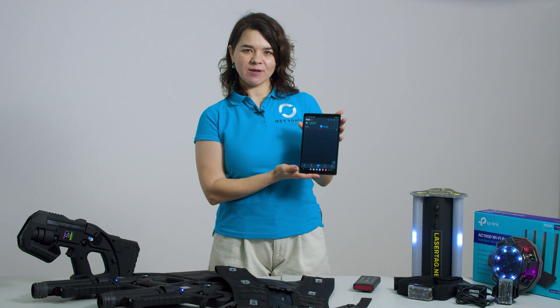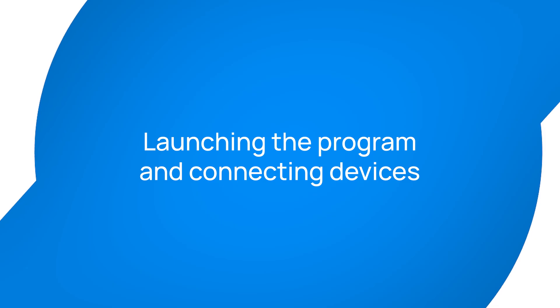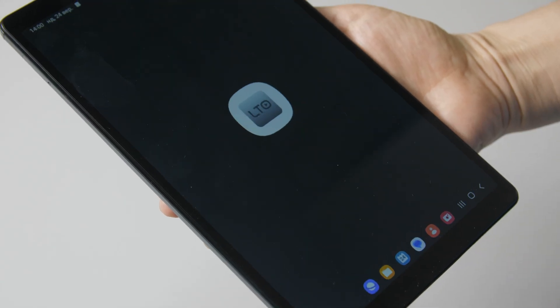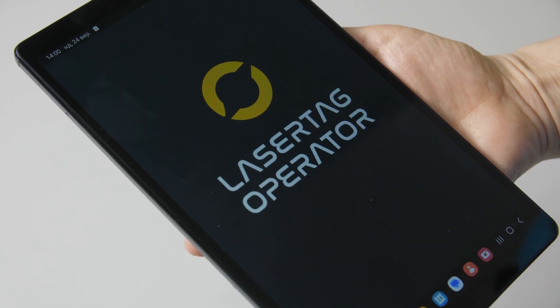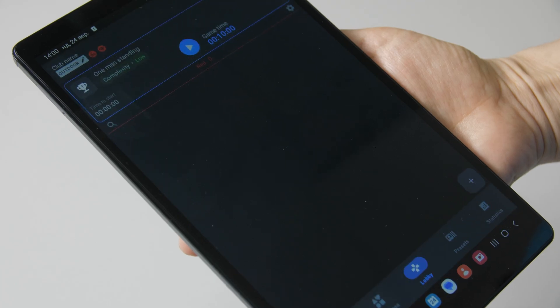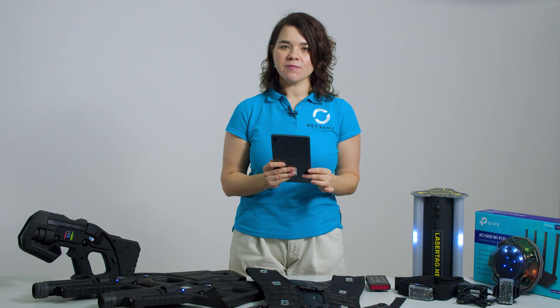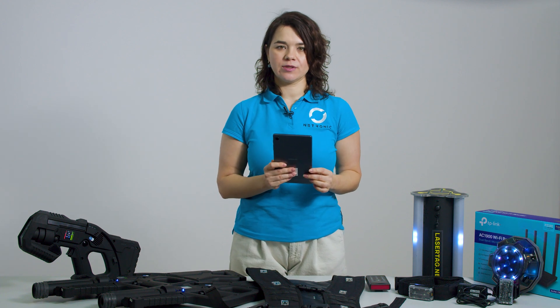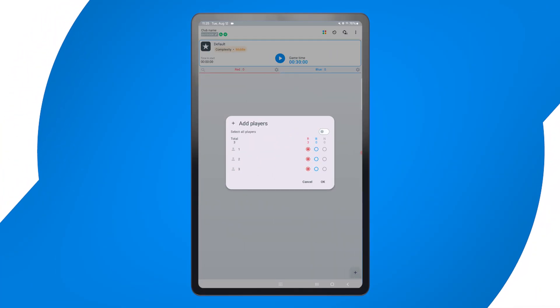Now let's walk through how to use our game control application to set up and run a game session efficiently. Follow along on the tablet and open the Lasertag control app. Ensure your Wi-Fi router is turned on so all devices can connect, and check that the tablet is connected to the Lasertag Wi-Fi. When the app opens, it will automatically detect all connected equipment including taggers, vests and game accessories. On the lobby screen, click the plus button and choose the devices you want to add to this game. You'll see a list of all detected taggers and game elements. If any device is missing, make sure it's powered on and within range of the router.